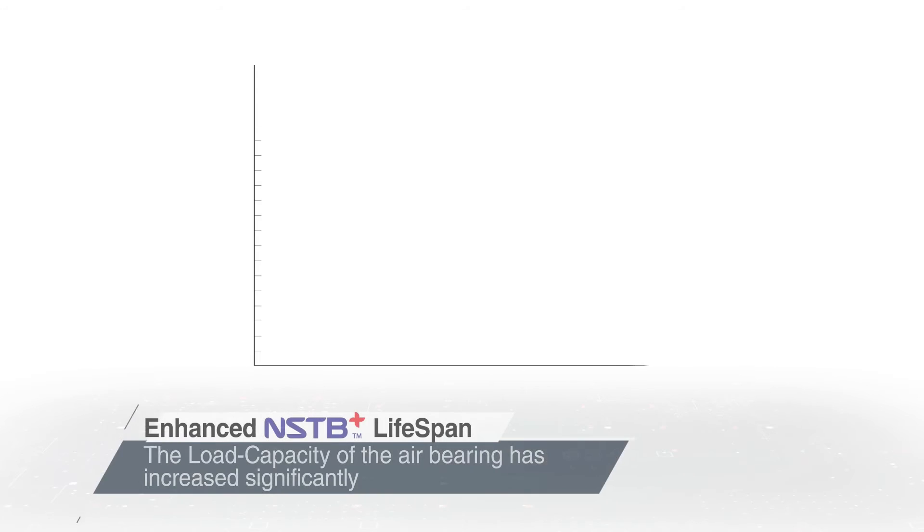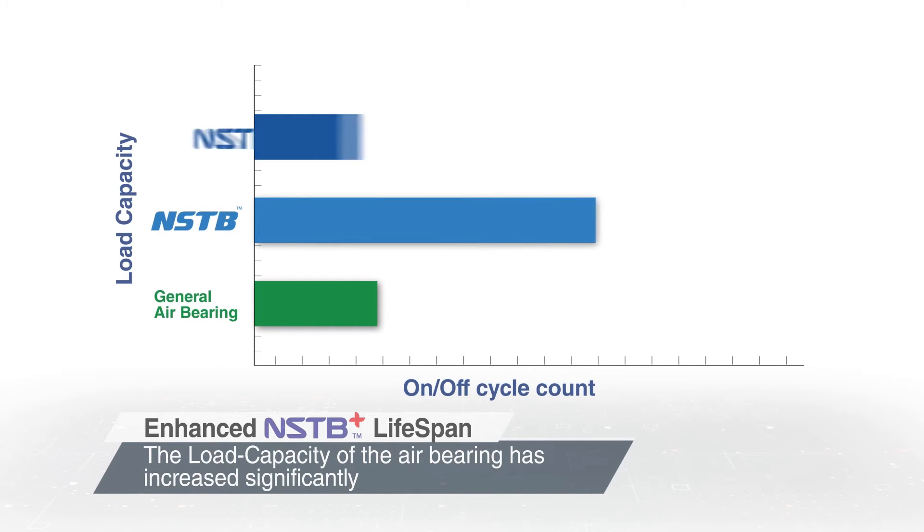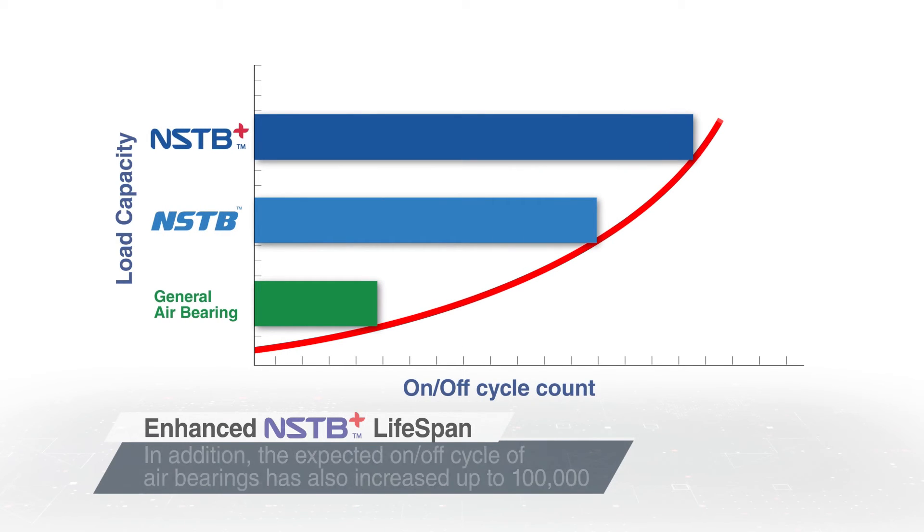With NSTV Plus, which can rotate forwards and backwards, the technology has been improved and this has a great influence on the lifespan of airfoil bearings.